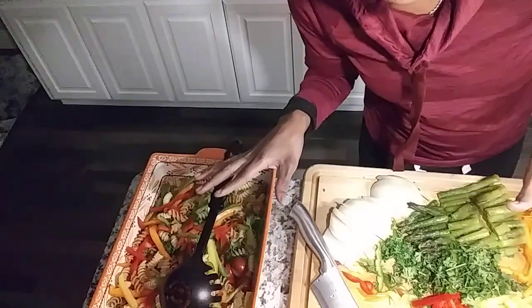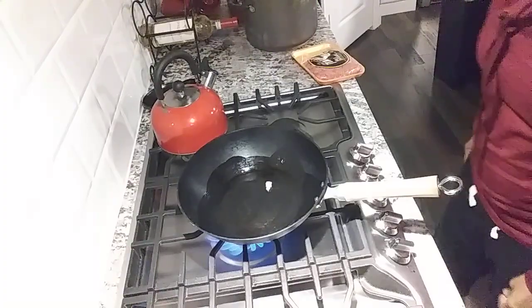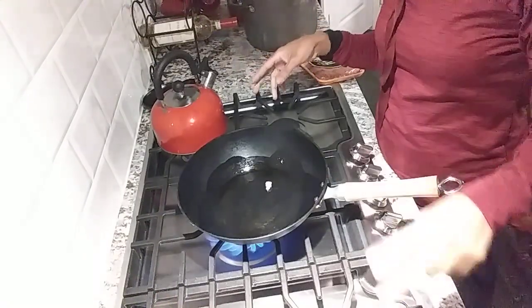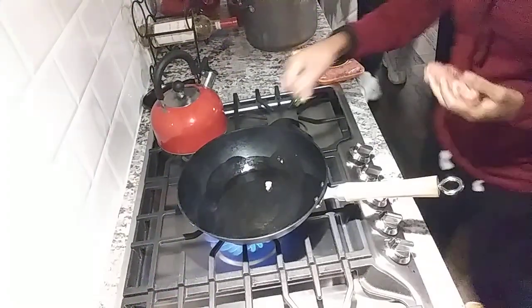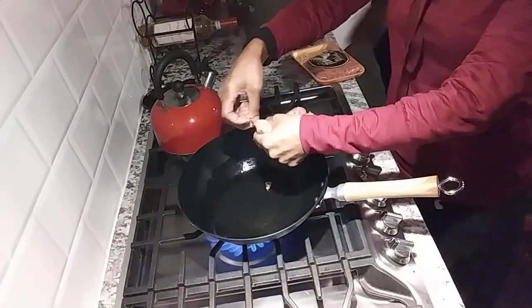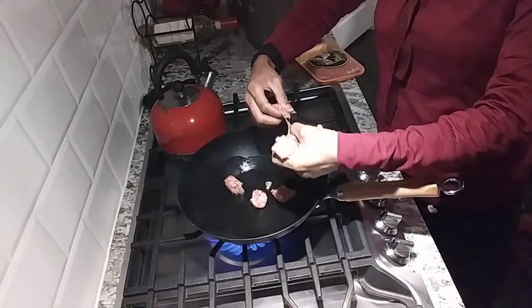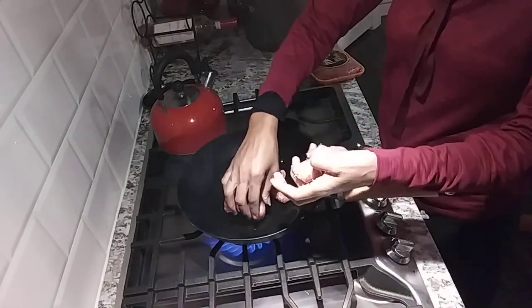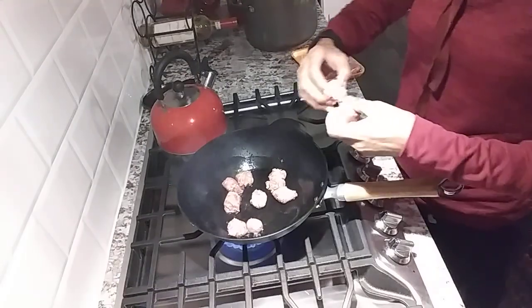After we start searing the octopus I'm going to bring you back to that part. Okay, I'm back - got the wok on. We're actually going to change direction a little bit because we're making two dishes. We're going to put the sausage in here and get them seared off. This is just some Italian sausage that I've cut.